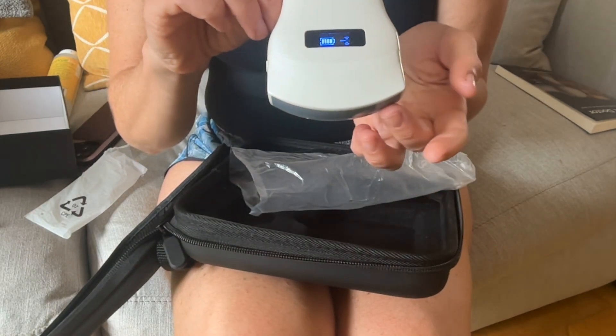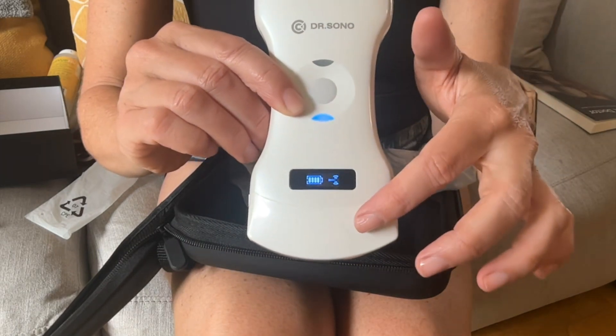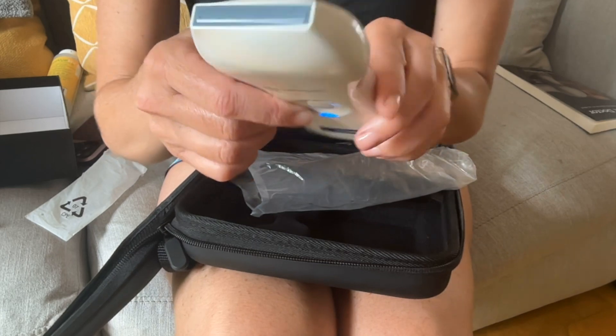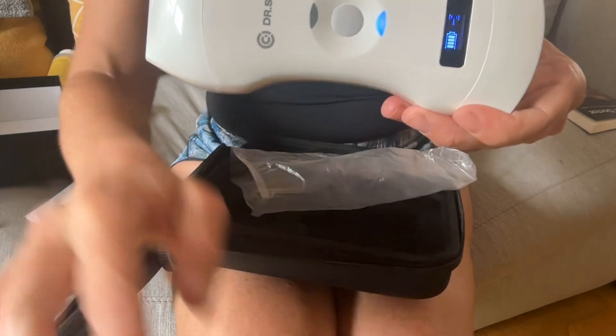Right now we are connected, as shown by this blue light, to the curvilinear probe compared to the flat linear probe here. That's the device, and then we'll work on using it.